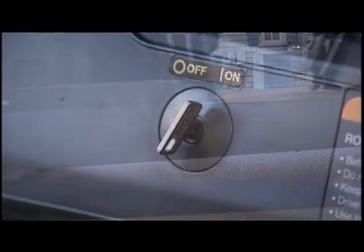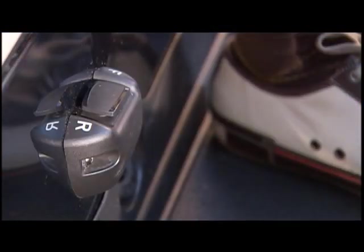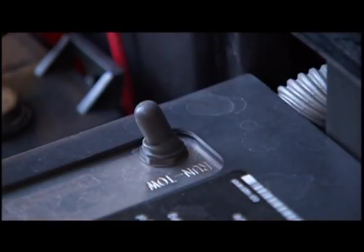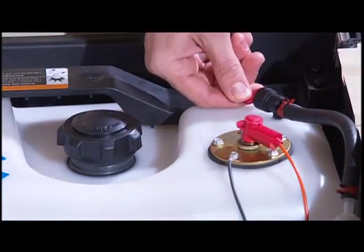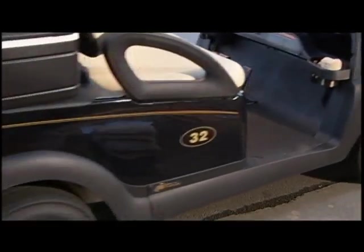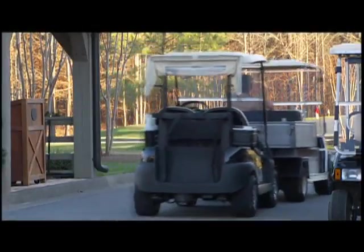Before towing electric vehicles, turn the car's key switch to off and place the forward reverse handle or switch in the neutral position. For Club Car's IQ system vehicles, place the tow run switch in the tow position to allow the wheels to roll. For gasoline vehicles, turn the fuel shutoff valve to the closed or off position. Whether towing gas or electric cars, do not exceed a safe speed of five miles or eight kilometers per hour, and never allow people to ride in any vehicles being towed.